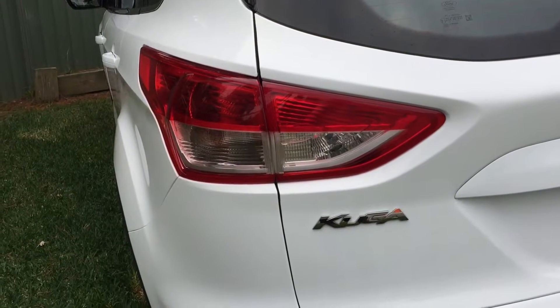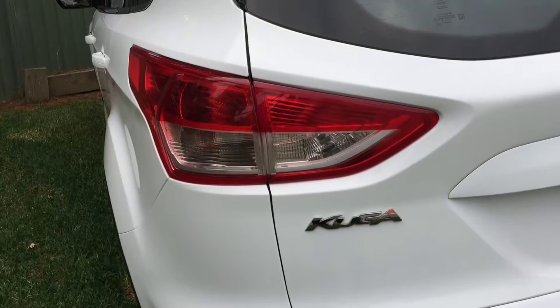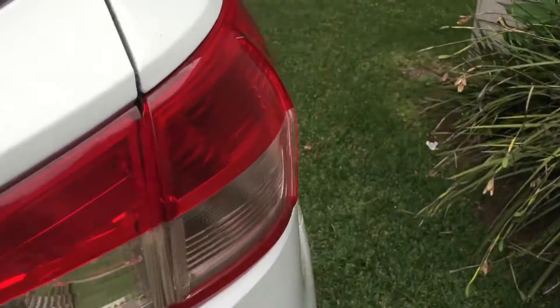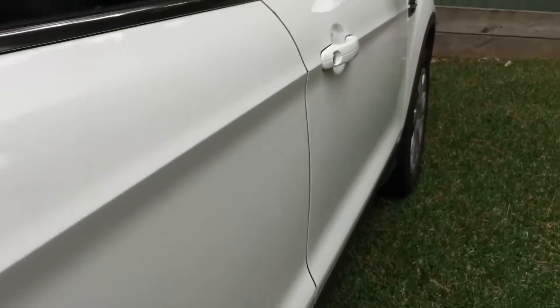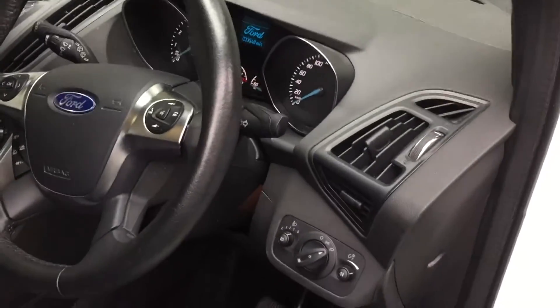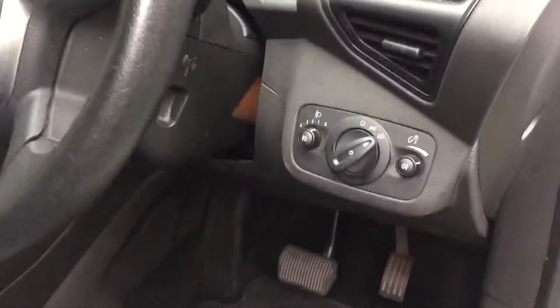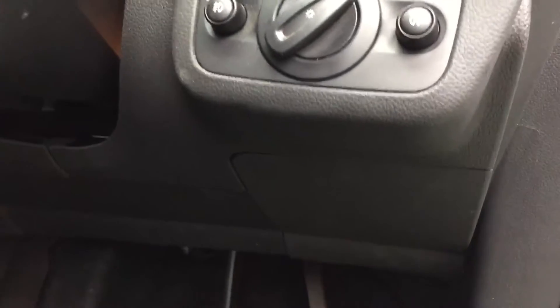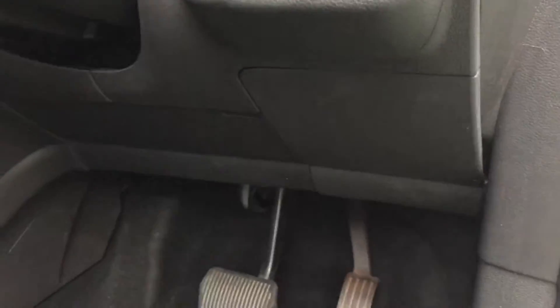Where is the OBD port located in a 2014 VF Ford Cougar? Let's have a look. If you come around to the driver's side — this is a right-hand drive — and you see the light dials, just come down, and just below that you've got this panel here which appears to be separated from the rest.